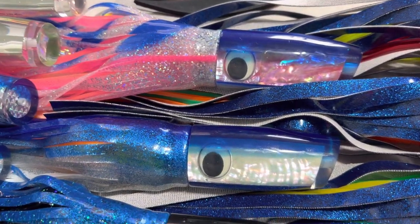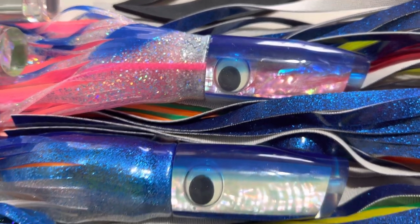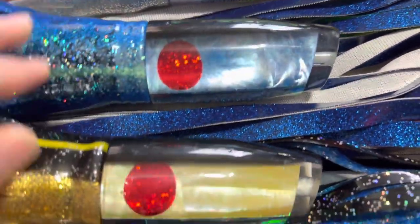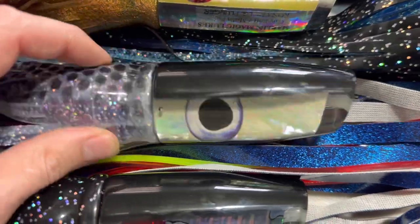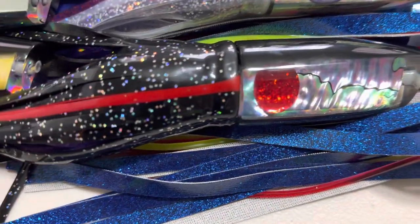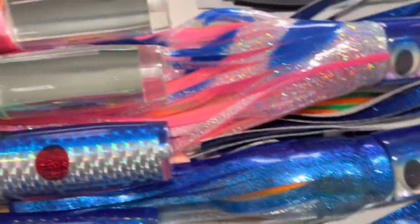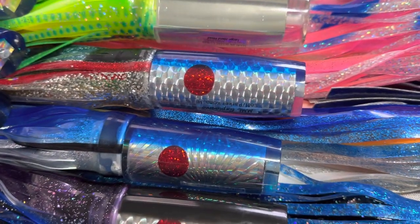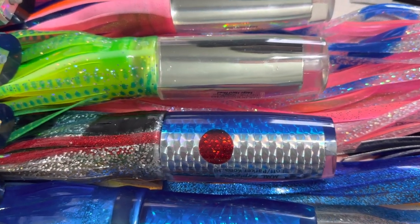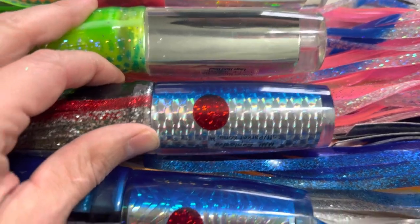Next we have large plungers — a new stash. We've only had a couple of colors before, like the Superman. Now we have pink abalone shell blue back, white abalone shell blue back, blue mother of pearl black back, golden mother of pearl, white abalone shell, and blue and purple abalone shell black back, which is the popular shell pattern for Marlin Magic.